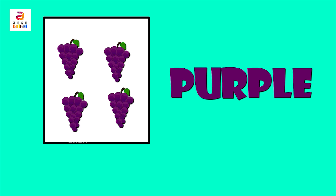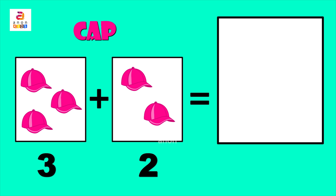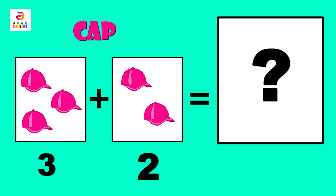On to the next — cap! C, A, P. Cap. Here there are three in the first column and two in the second column. Together...